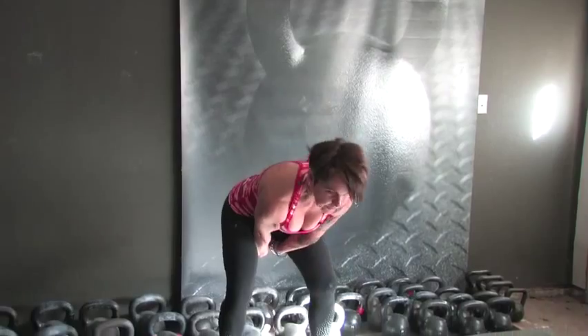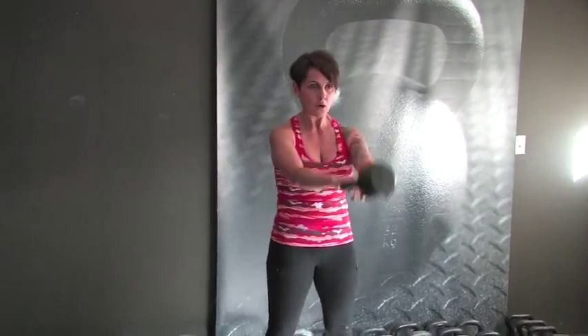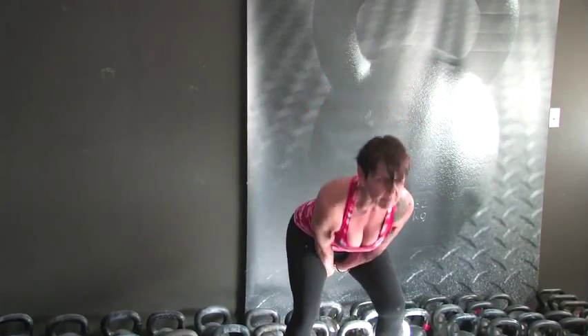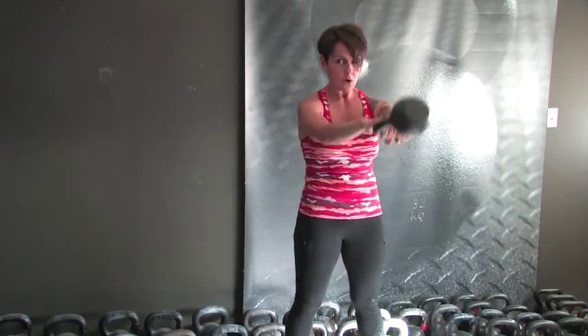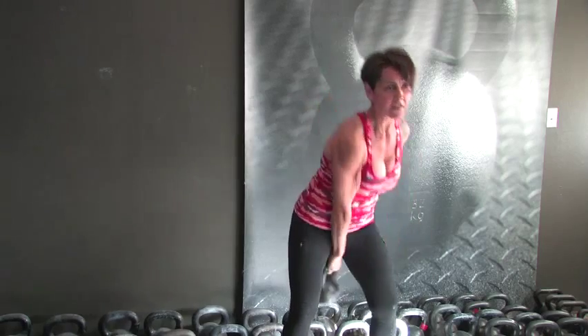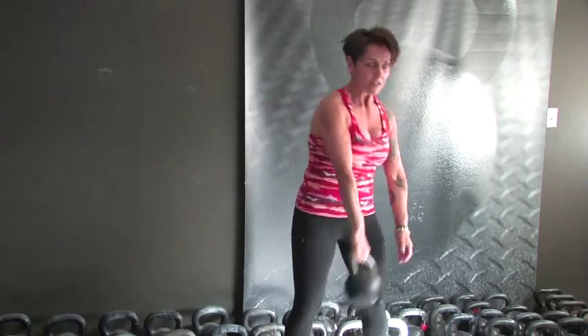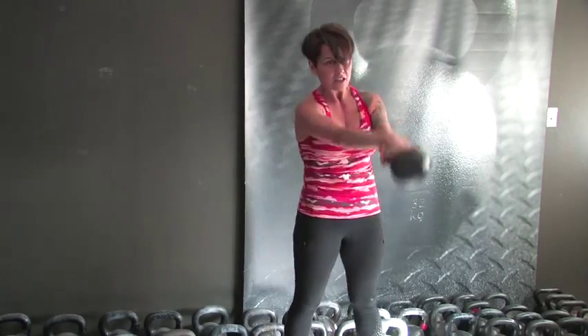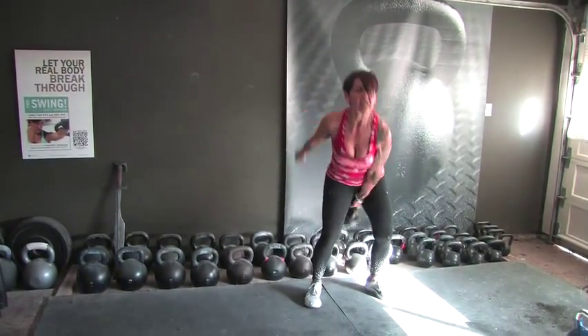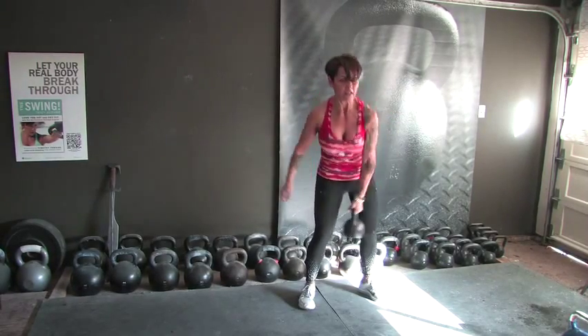We're going to start with 2-hand swings, then go to our 5 and 5 twice. Here we go — 1, 2, 3, 4, 5, 6, 7, 8, 9. Here's 10 — we're doing 20, remember. 1, 2, 3, 4, 5, 6, 7, 8, 9 — drop one hand. Here's our 5 swings: 1, 2, 3, 4 — switching on 5. 1, 2, 3, 4 — switching on 5. 1, 2, 3, 4 — switching on 5. 5, 4, 3, 2, and we're done. Was that a minute long? It sure was — one entire minute.